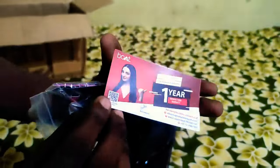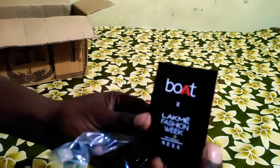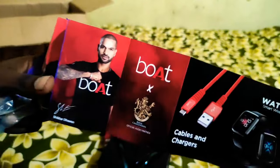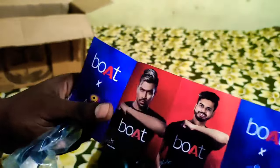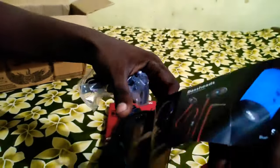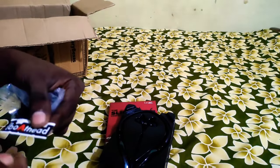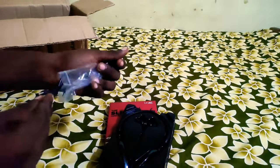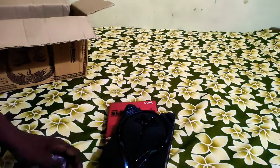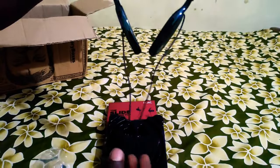This is the boat headset with a 1-year manufacturer's warranty card and an advertisement card. There is a sticker on the back side. It comes with a Type-C cable of good length. You can use the Type-C cable to charge it.